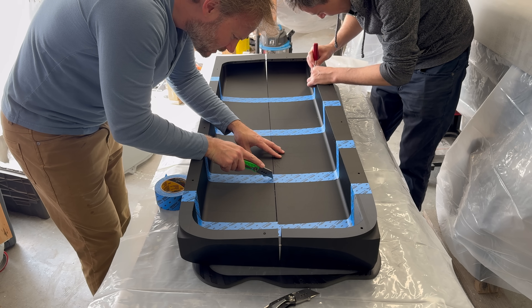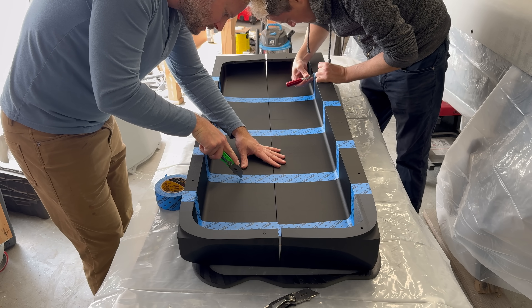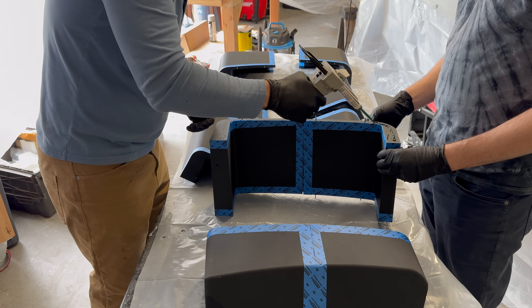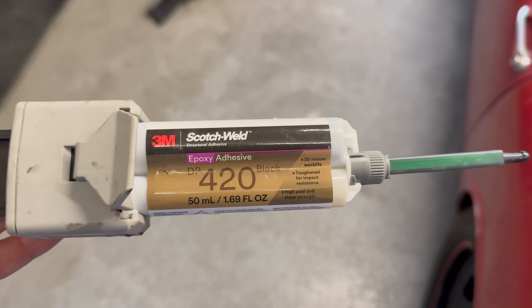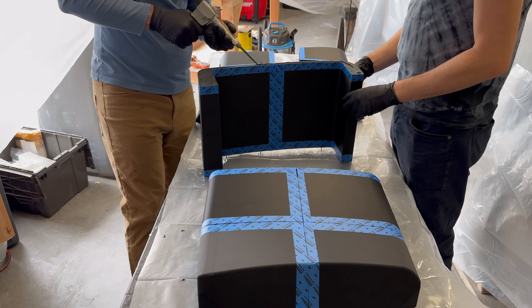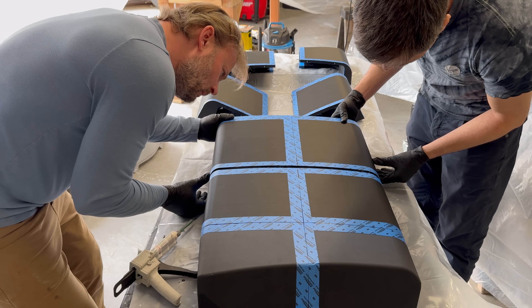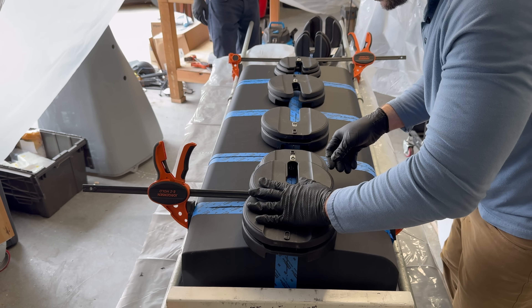I had the genius idea of taping up the seams and then cutting the tape before gluing it all together, so the adhesive would be easy to remove. In reality, it just kind of glued a bunch of tape in the gaps that was hard to get out. I decided to use DP-420, a two-part adhesive from 3M — this stuff is kind of amazing and kind of expensive, and it's great whenever you really don't want something coming apart. We clamped it all together, weighed it down, and gave it a day to become one piece.